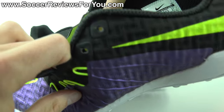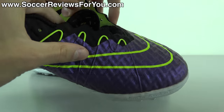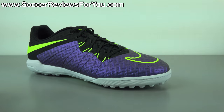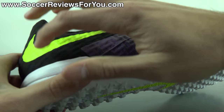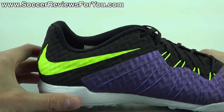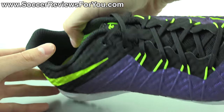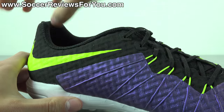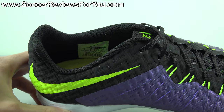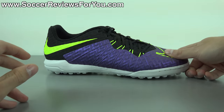You get the fused-on support cage on the inside on both sides of the upper. Moving to the rear of the shoe, it has an internal plastic heel counter as you would expect. It's a standard low cut, as opposed to the mid-cut Proximo model, with a smooth mesh liner on the inside and a decent amount of padding. Heel slippage is not an issue despite the mesh liner — I didn't have any problems with the Hypervenom X Finale.